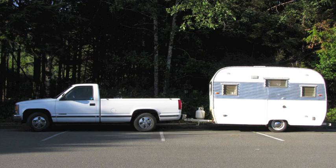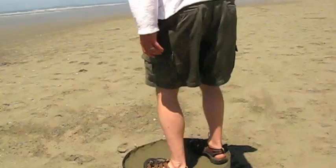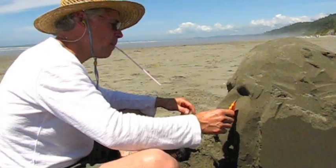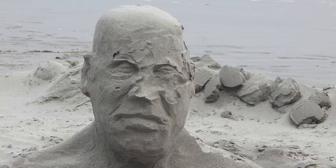For quite a few years now, my wife and I pack up our 1963 Aloha camper and head to the ocean for at least a week. We just hang out on the beach all day. I make little figurines with my little compacting unit there. It's fun — temporary sculptures that last for a few days.